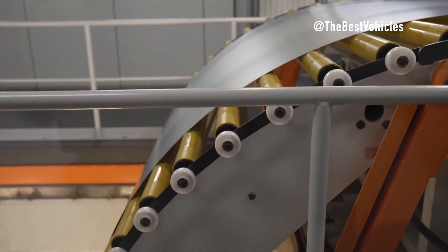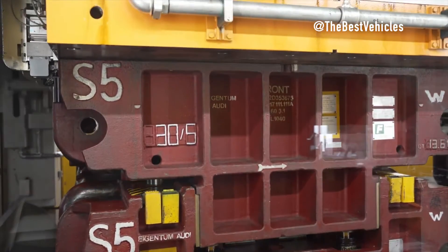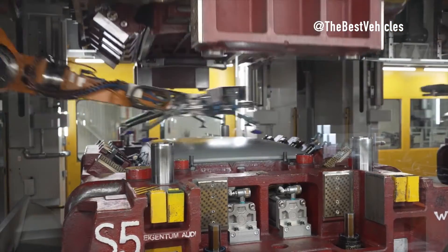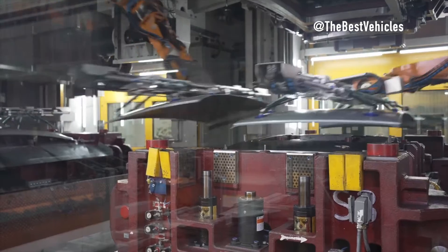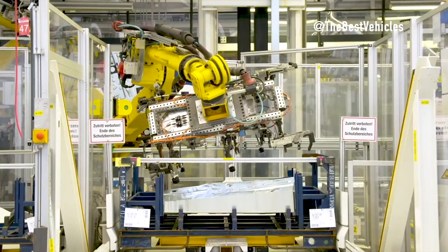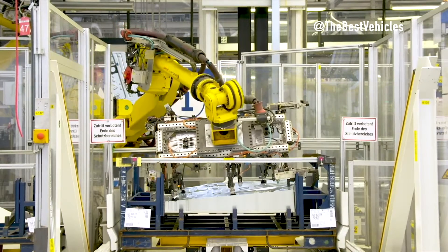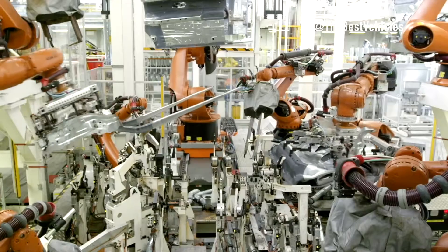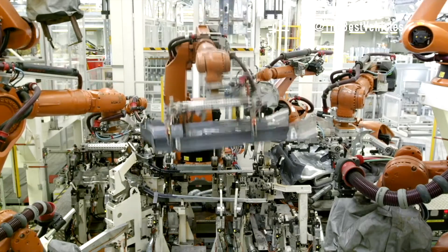These clamps automatically adjust when the integrated monitoring system detects even the slightest misalignment in the vehicle's body, ensuring all welding points are placed in the desired position. A total of around 400 robots transform the body shop into an impressive operation. However, despite the high level of automation, humans remain important — especially in quality control, system operations, and some manual work.